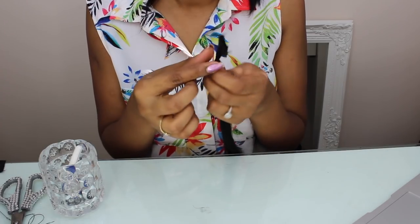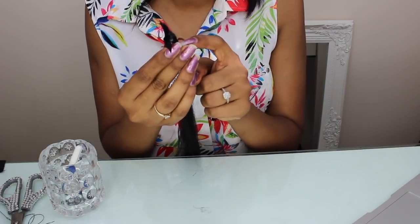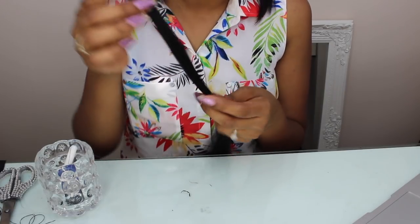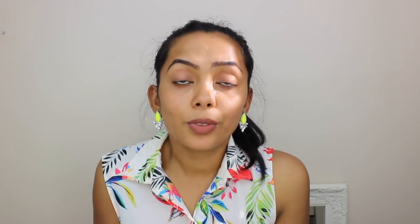Now that we've tied both ends of the clip, take the hair band off. That's basically it — you've got your own hair extension ready!